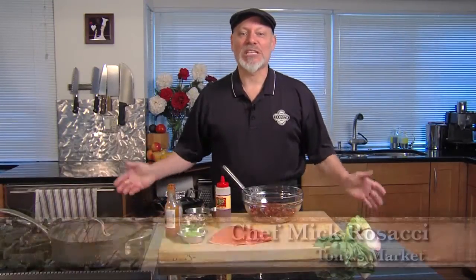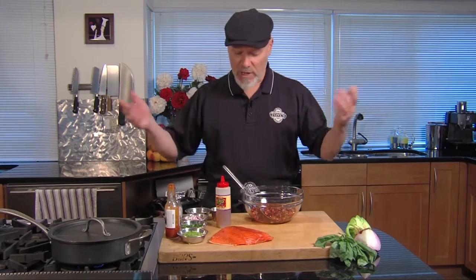Hi, this is Chef Mick from Tony's. We're using cherries today — we're gonna make a really nice salsa to serve with meats or fish or whatever you like.